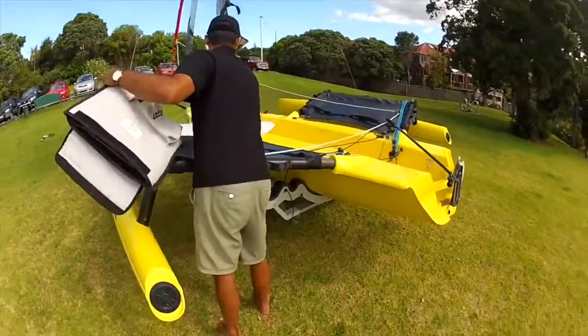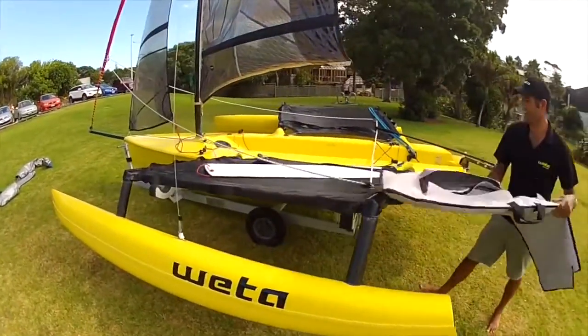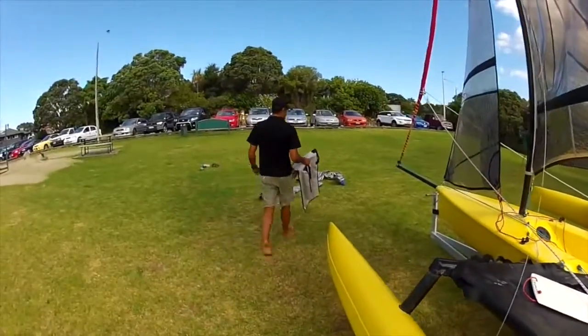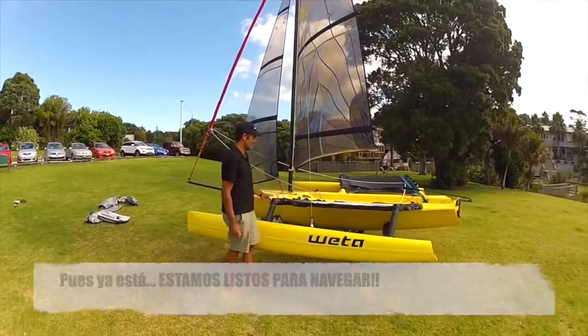I like to leave the centerboard. Just tuck down the hiking strap so she doesn't get away on you. Alright, ready to go sailing.